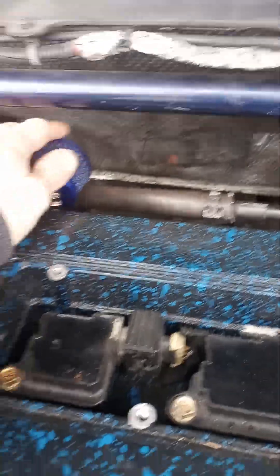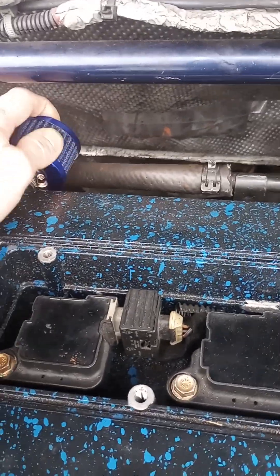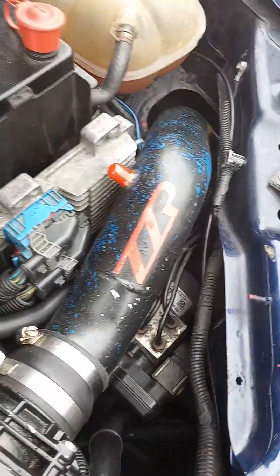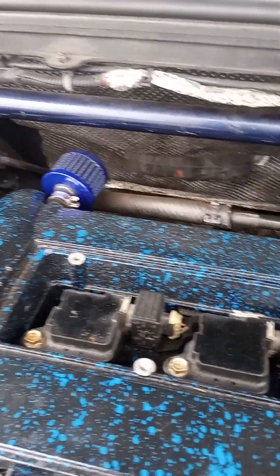I've seen people talk about these oil filters. I plan on getting an oil catch can. I don't like the idea of the ventilation getting sucked out into the cold air intake, therefore dirtying up my throttle body going through my supercharger — just doesn't sound like the greatest thing. So I figure I'm going to install a catch can.